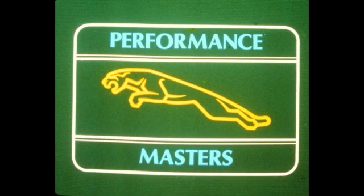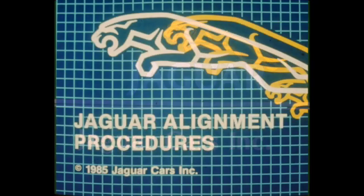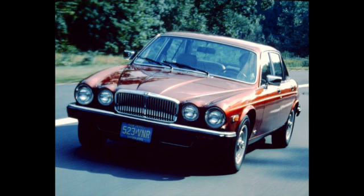Jaguar Cars Incorporated presents Jaguar Alignment Procedures. Superb road holding and handling have always been key elements in Jaguar's tradition of offering total performance. Today's Jaguars continue the tradition while at the same time providing the driver and passengers with a comfortable and quiet ride.